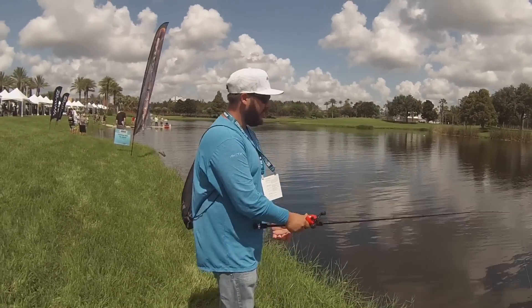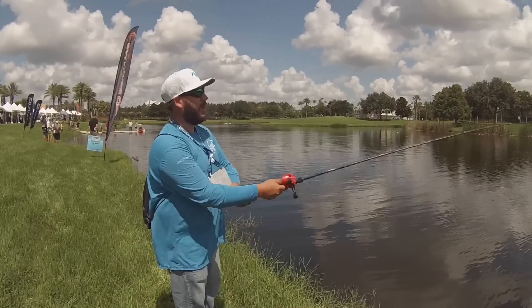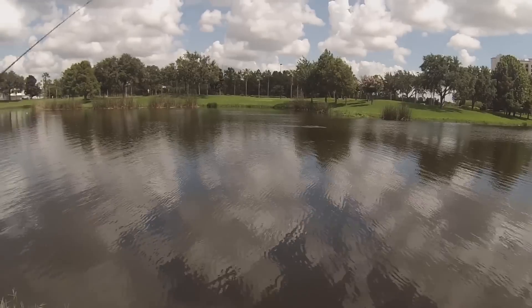Tell us something. Are you already on? It's on. Here it is. Ready? First cast. Oh yeah.